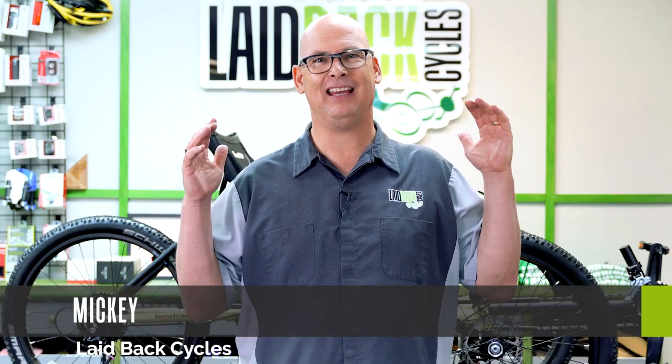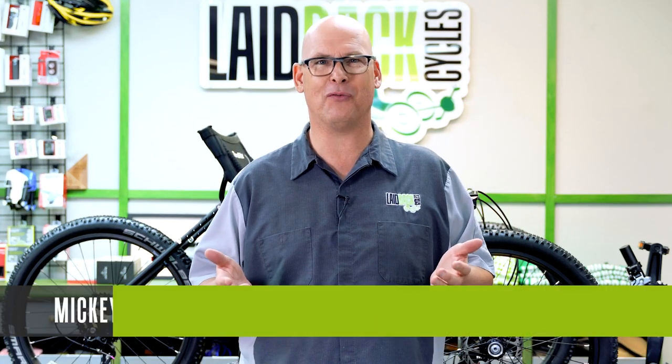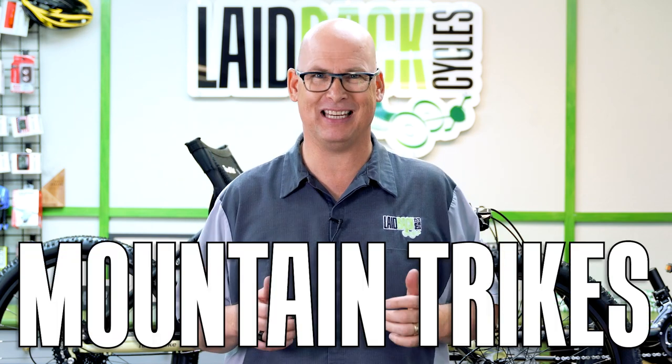Laidback Mickey here. Have you guys ever wanted to go off-road? Do you guys like mountain bikes? I'm going to talk about mountain trikes today.